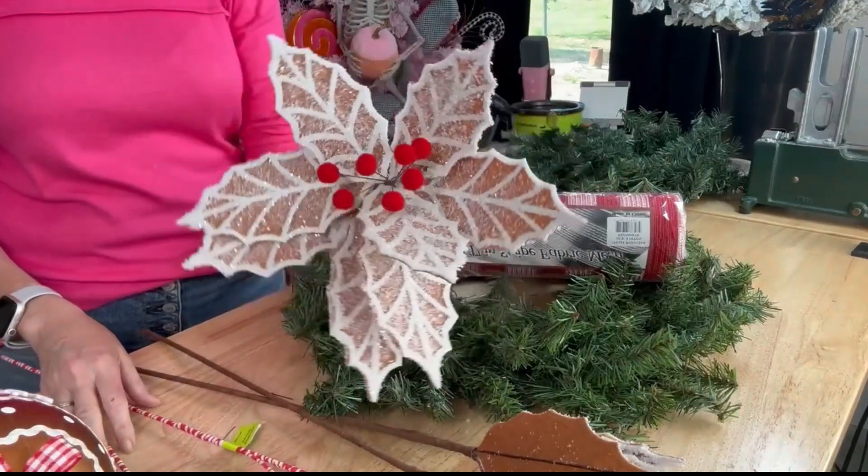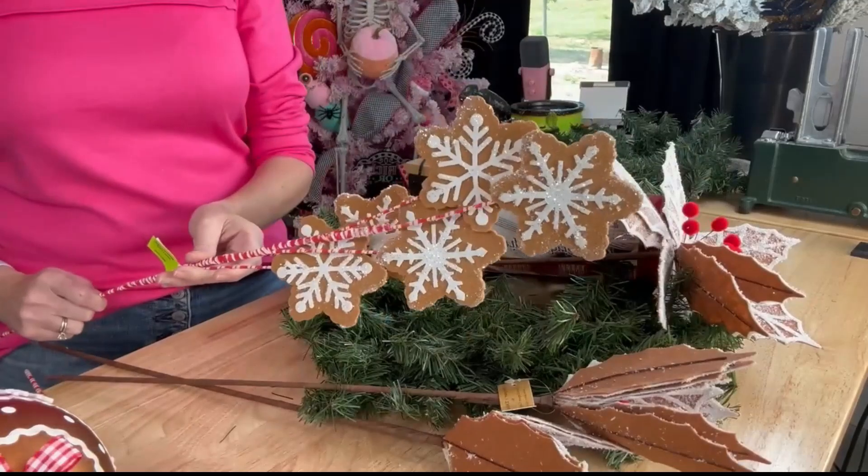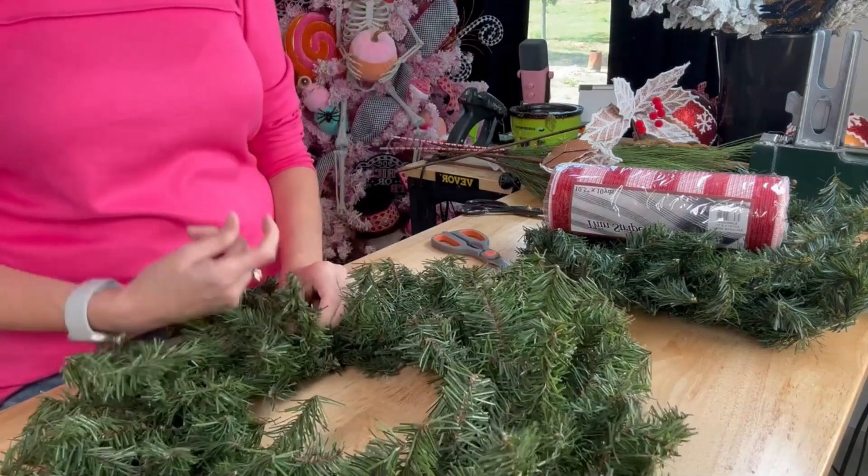Fun gingerbread poinsettia picks. We have our gingerbread little cookies — you can choose if you want a bigger one or if you want a smaller one.